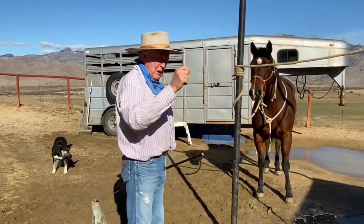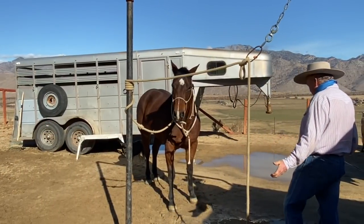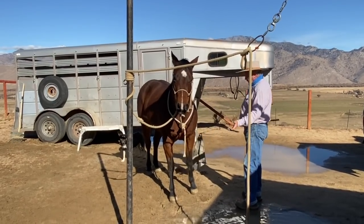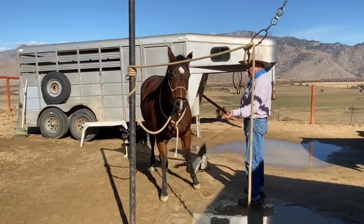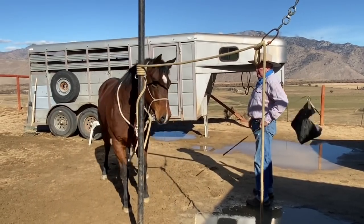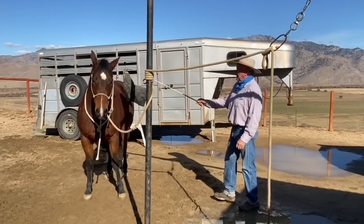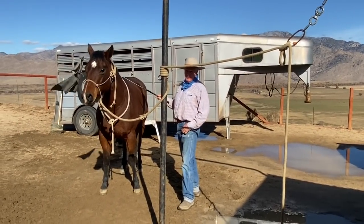This is why polo people can swing a mallet, this is why cowboys can swing a rope. You need to move — here it comes. See, now the feet are stuck; the horse knows I want it to move. Here — good. Right now I don't want you to move, just stand there. I hope this makes sense to you. This is the difference. This is called separation.